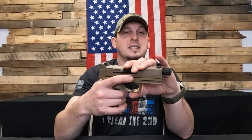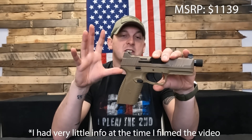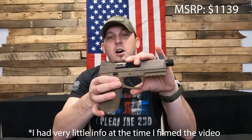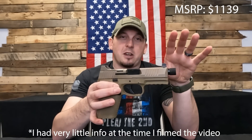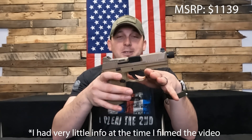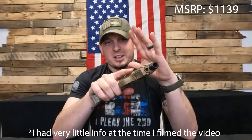I have no clue what this thing is going to cost yet. I would assume it's going to be in that $800 to $900 range because of the FN 509 Tactical pricing. So it should come in under $1,000, which is honestly not a bad price for what you get and the quality of the gun that you actually get here.